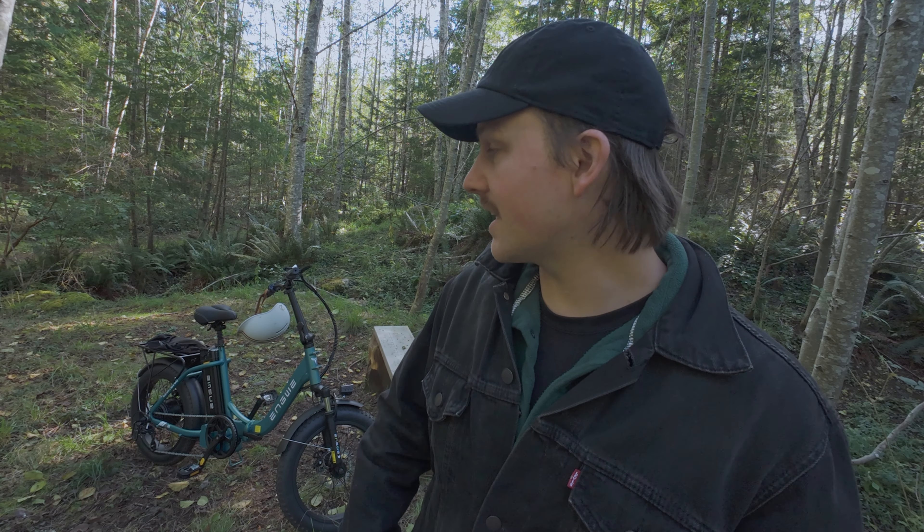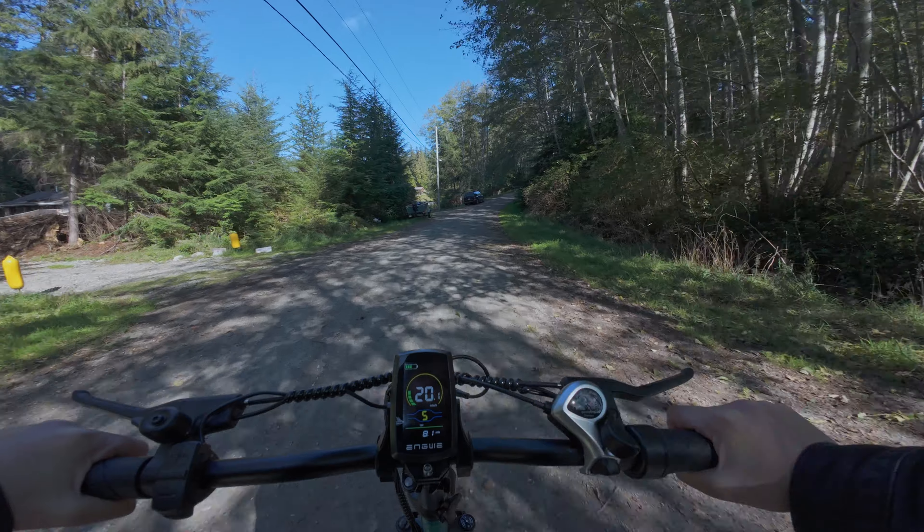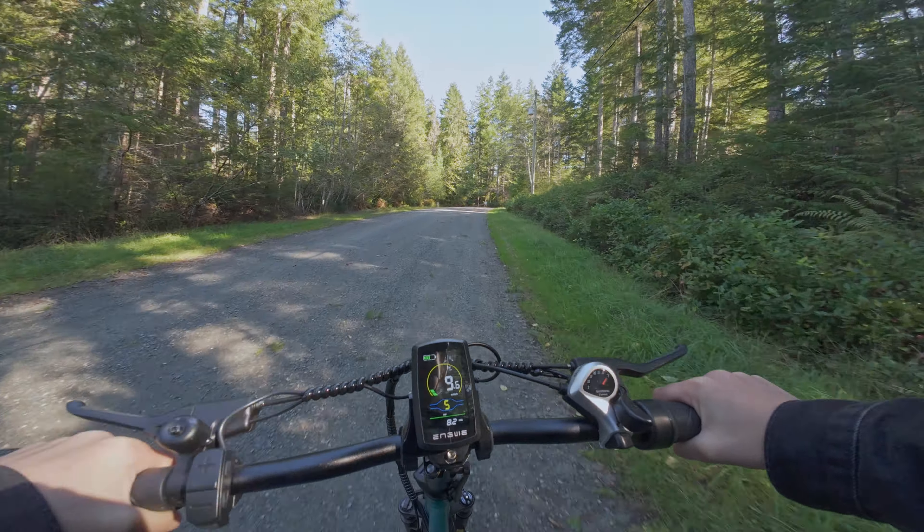I've had a few different e-bikes in my day and I will say this has become my favorite. I love how light it is compared to other e-bikes. E-bikes are oftentimes really big and bulky, and with the added electronics they can become quite heavy. But this bike, because it is trying to have a small form factor, ends up being a lot lighter, which makes it easier to pack away, easier to pick up, and easier to ride. When it's less weight you can pedal and actually go further.